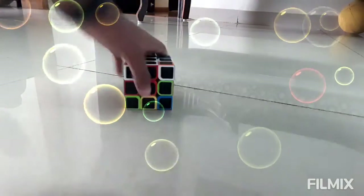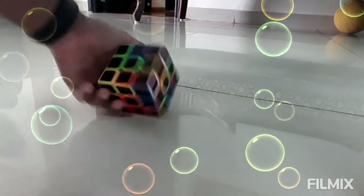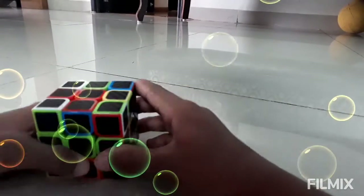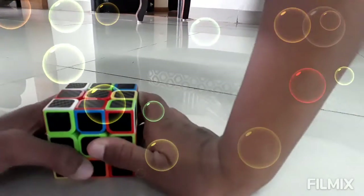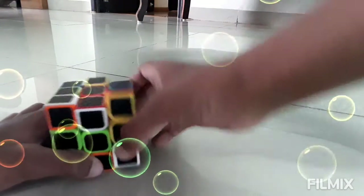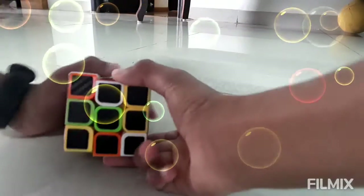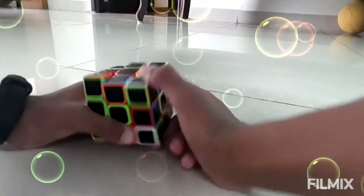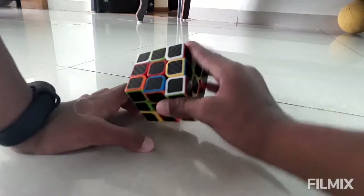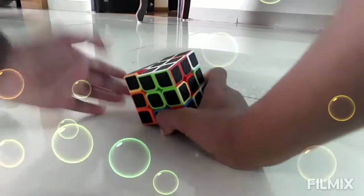Let's solve the corners. Over here I found a green, red and white corner. I put this piece right under the green, red and white position, and push this piece down, pull it down, then push it back up. Now we have solved the first corner.